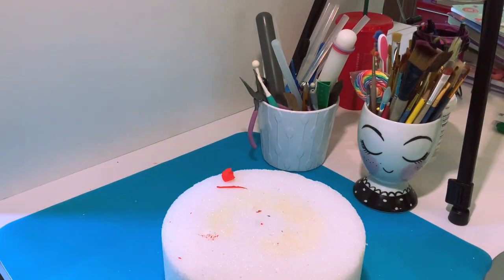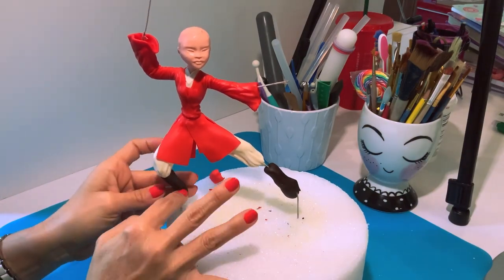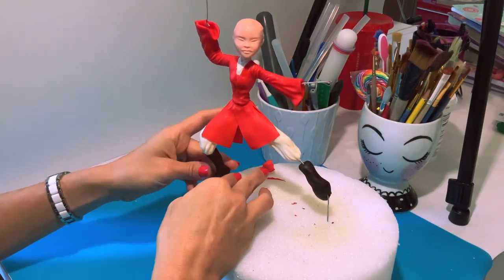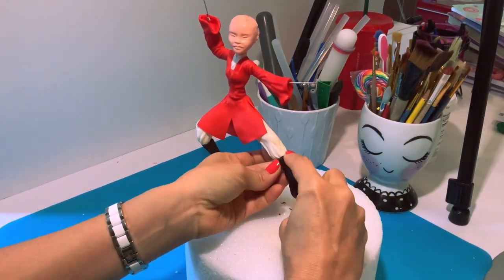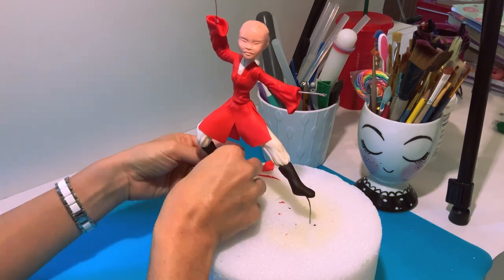Mulan, now it's time to get some shoes on! I'm gonna take some brown fondant and make some boots, detail and sculpt them until they look like they are on the ground and on her body.